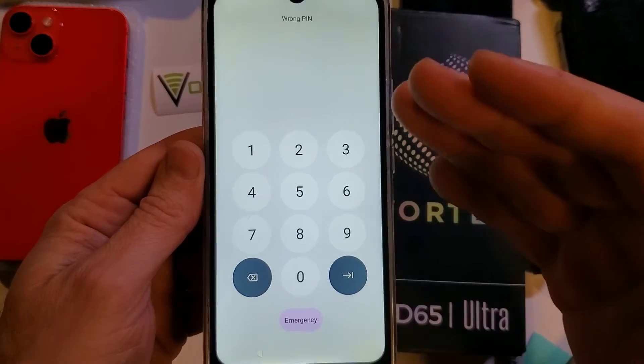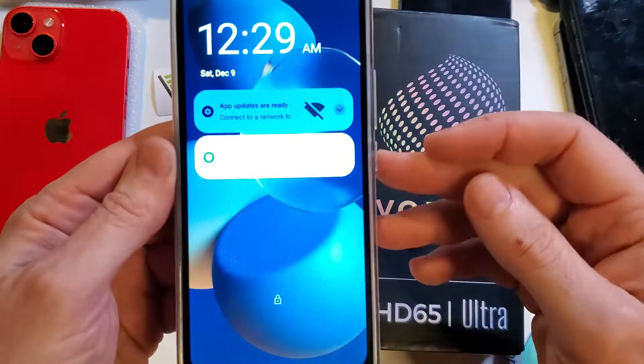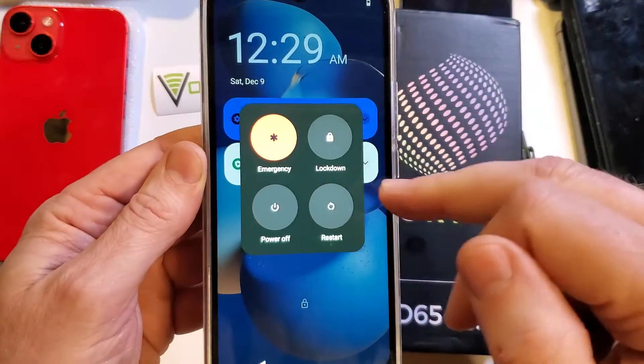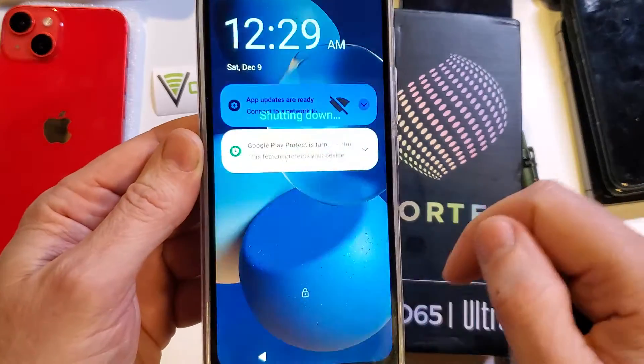The good news is that we can reset the phone, reset the screen lock, and use the phone again. The bad news is we have to power down the phone and we have to factory reset it. So let's power the phone off.